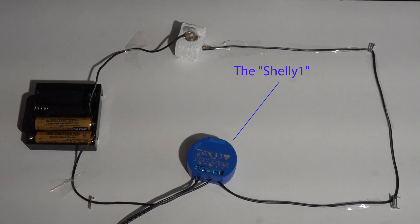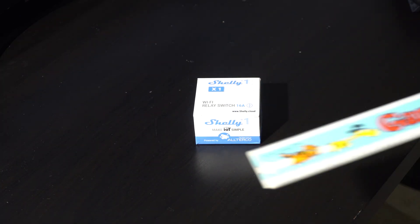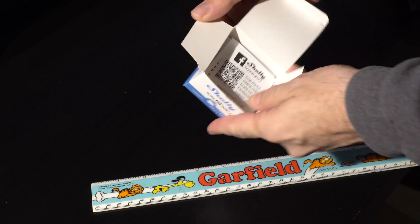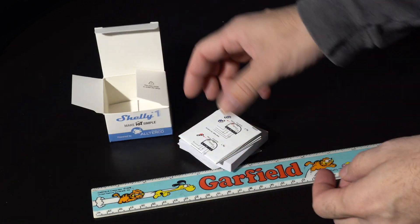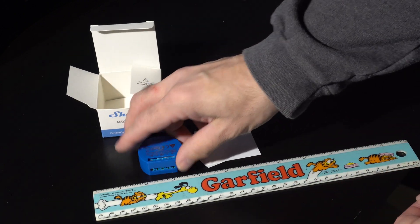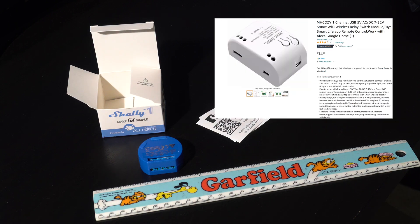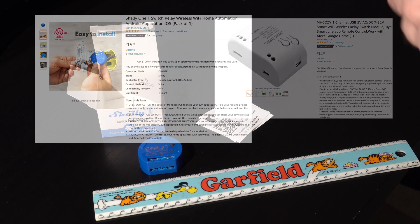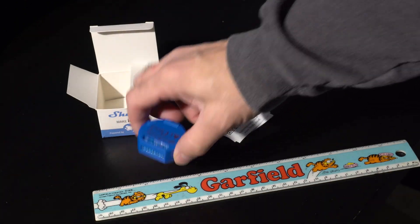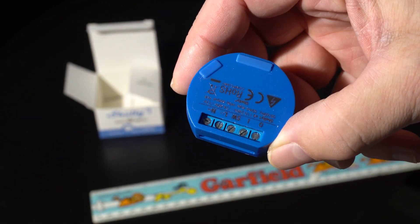I purchased the Shelly One relay from Amazon.com — at the time of uploading this video it was $19.99. It's a tiny device; you can see the scale by this ruler. It's essentially a little computer that can be controlled and configured in a variety of ways, and it's pretty amazing for $19.95. I chose the Shelly relay because they have a good reputation, good reviews, good documentation, and it came with a case — some cheaper options didn't even include a case.